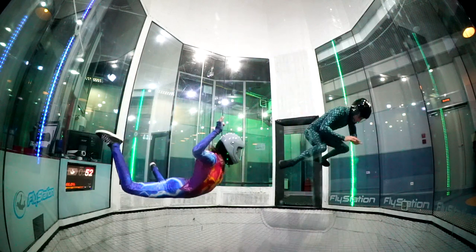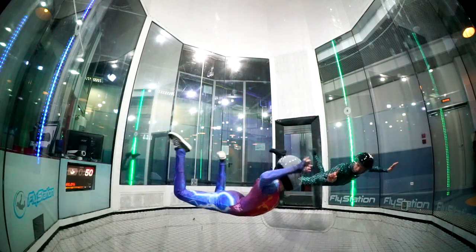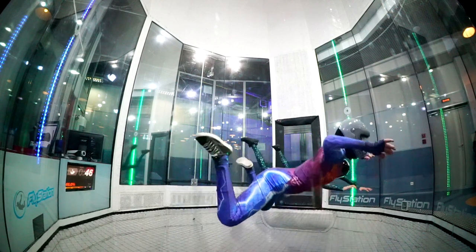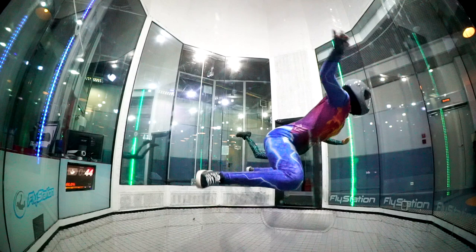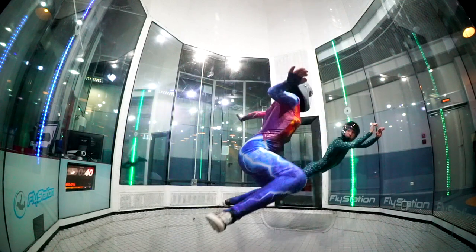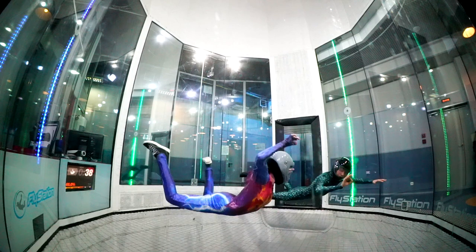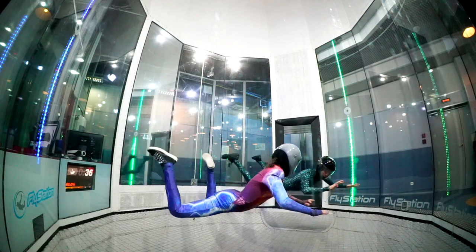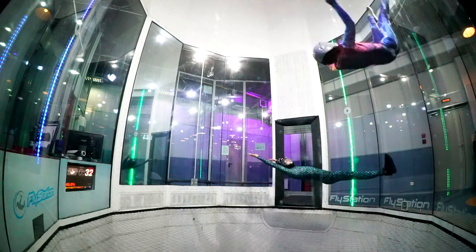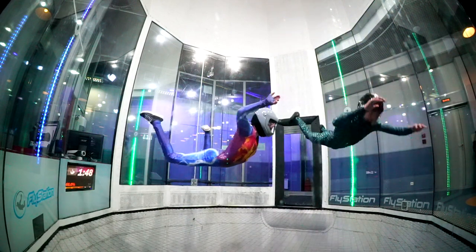We're already doing another exercise. It looks like a swing — swing in the air, swing with your body. This is the transition to the hammock position, and this is the swing.